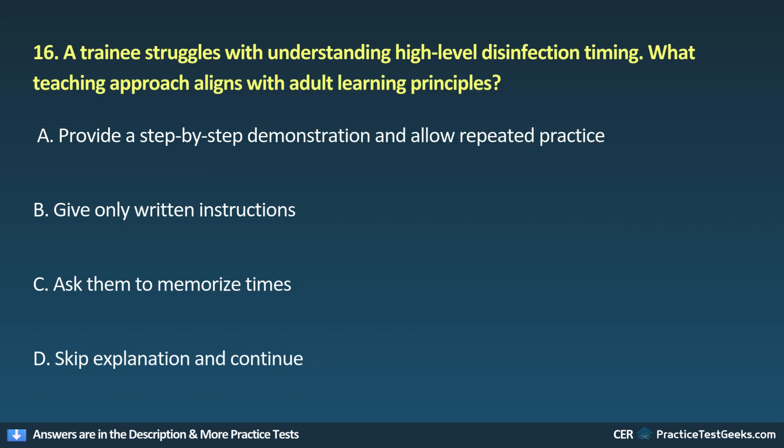16. A trainee struggles with understanding high-level disinfection timing. What teaching approach aligns with adult learning principles? A. Provide a step-by-step demonstration and allow repeated practice. B. Give only written instructions. C. Ask them to memorize times. D. Skip explanation and continue.